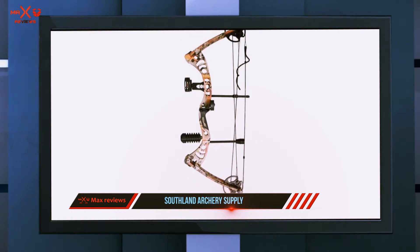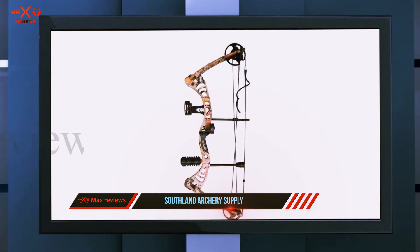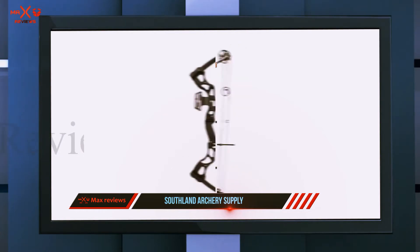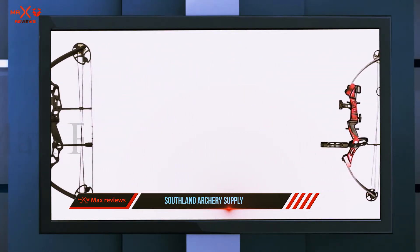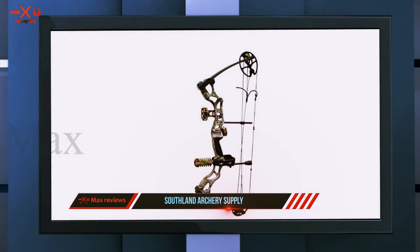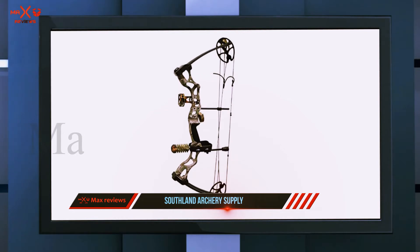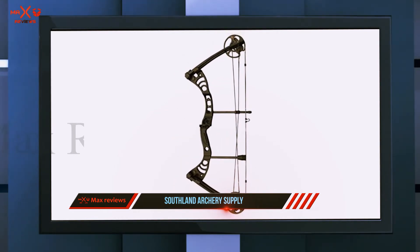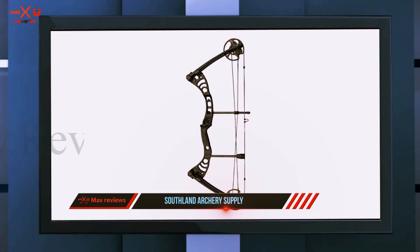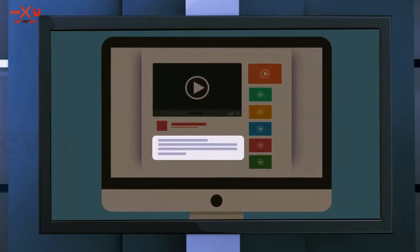The 4.4-pound SAS Rage compound bow offers an adjustable draw weight of 55 to 77 pounds and is capable of producing enough power to take down game. This bow features a draw length of 26 to 30 inches and will shoot at a maximum speed of 270 feet per second. The package includes the bow as well as a five-pin bow sight, arrow rest, stabilizer, braided bow sling, and peep sight.